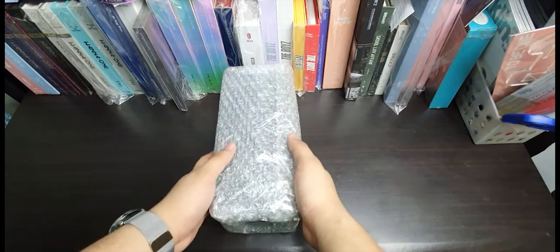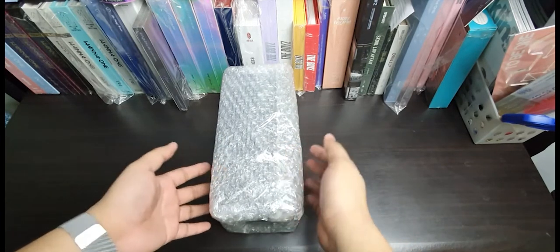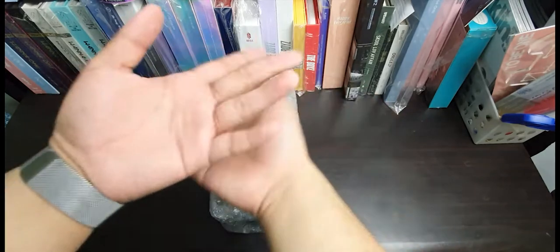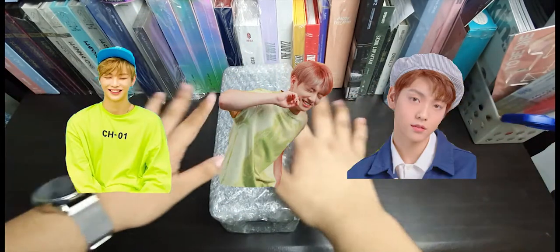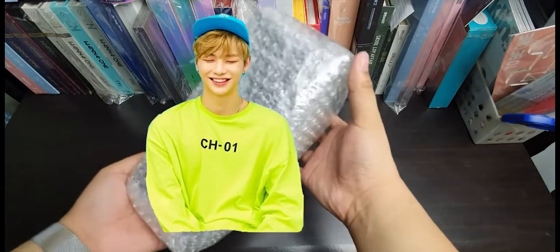Hi everyone! Welcome to yet another unboxing video. Today, I'll be unboxing a light stick from one of my ultimate biases. Can you guess which one? It's none other than Korea's nation center and everyone's center, Kang Daniel.